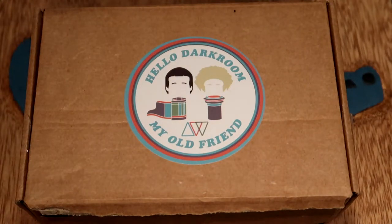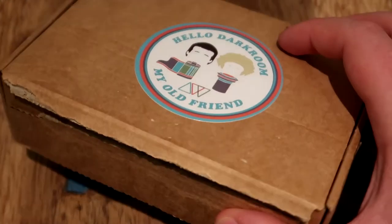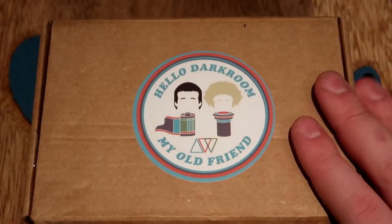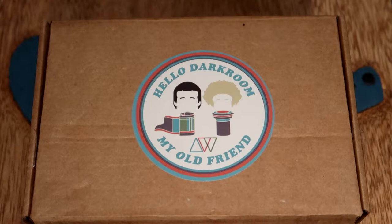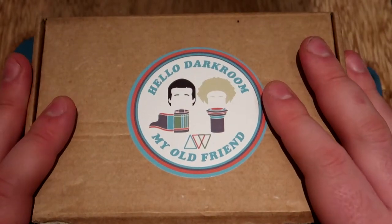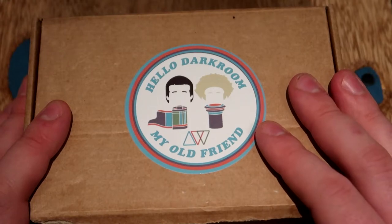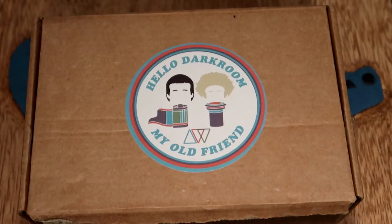Let's take a look inside this box. The film comes in this very nice packaging that keeps the film nice and secure and also conveniently fits through your letterbox. Each box has always come with these really nice stickers inside as well — I've just stuck this one on here. I already have this sticker, just so I could show you. My scanner and my computer are literally covered in them. They're great.